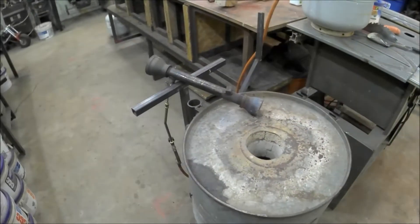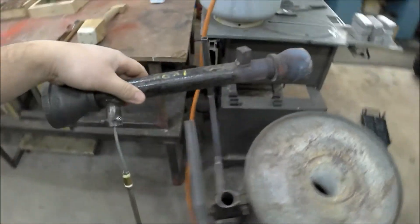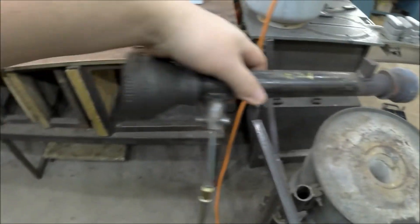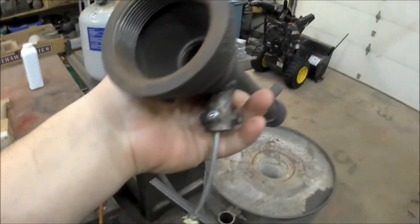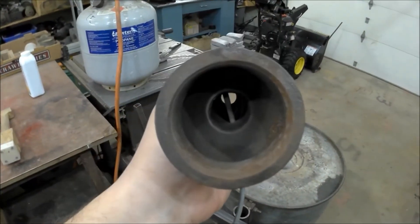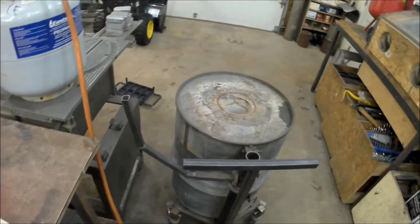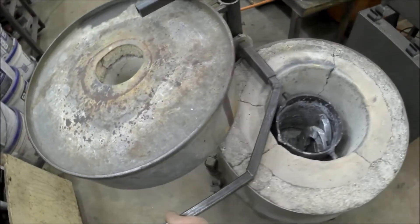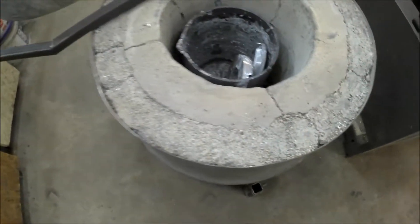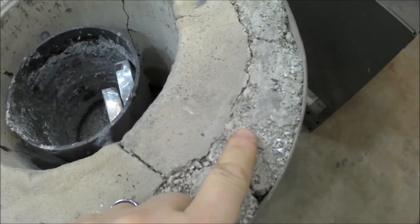The first thing I'm going to do is heat up my furnace. Here is the burner that I made — all it is is a reducer on this end, one on that end, and a pipe in between. The gas line comes in and there's a tiny little hole that points to the front. The furnace itself is an old drum that I lined with fire clay and some insulating properties.